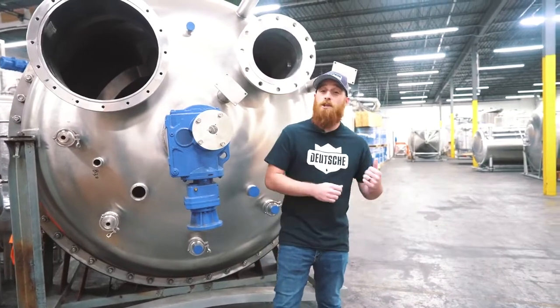Hey everybody, I'm Andrew Bouchard and welcome back to another installment of the Deutsche Download. We changed locations a little bit from our showroom and took a quick trip over to our warehouse where we hold all of our inventory. So if lead times got you down, have no fear, we are here to assist you.